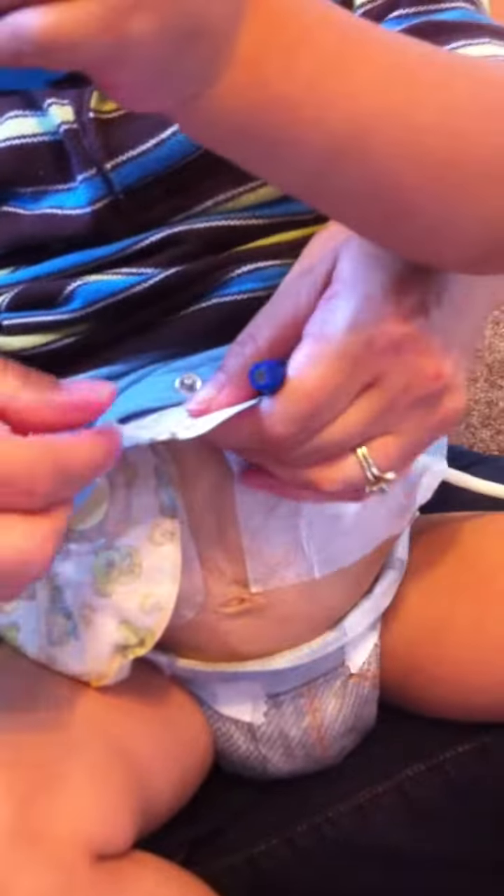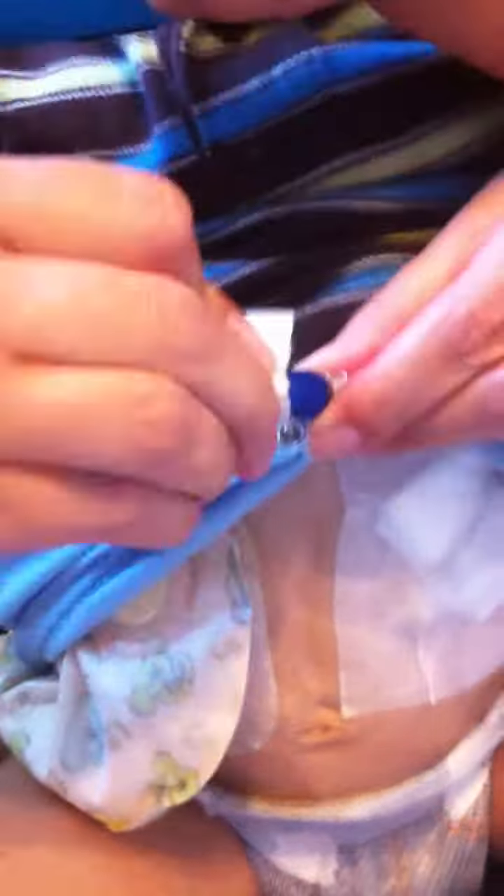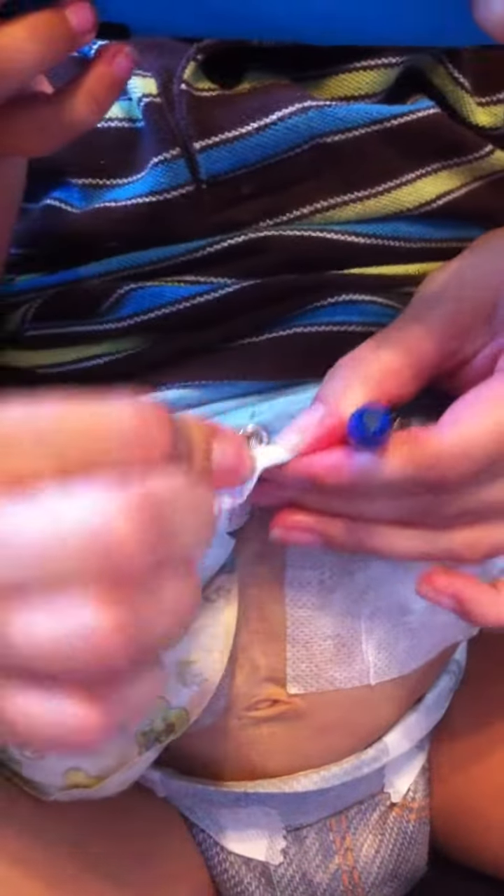Now we use three alcohol wipes when we first hook him up. Don't be afraid to use too many alcohol wipes, we've got a lot.